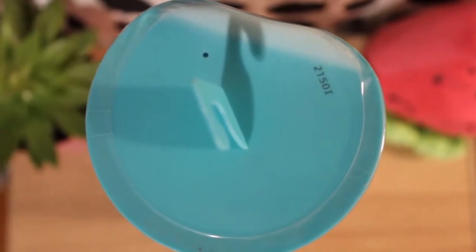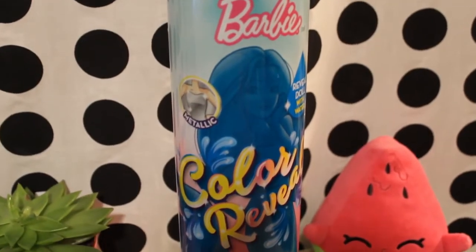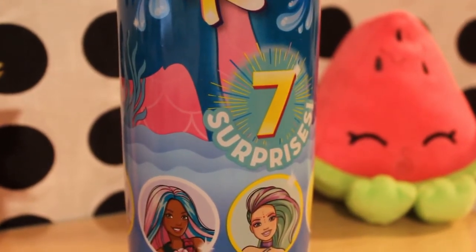However, this one unfortunately got damaged during the shipping process. The doll is currently covered in a green layer of metallic paint and will be revealed with the help of an ice cube and water. We can see this doll will present us with 7 surprises.